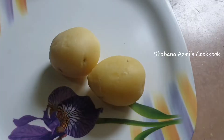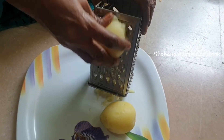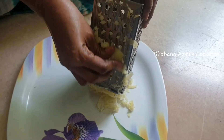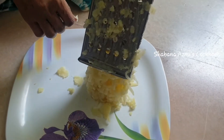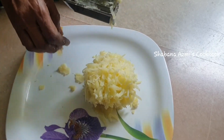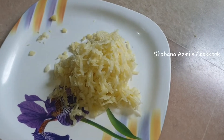Let's put it in the pan. After peeling, you will have two potatoes to grate. Let's get the potatoes ready and put them in the pan.